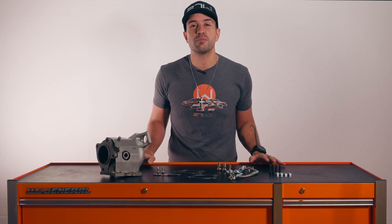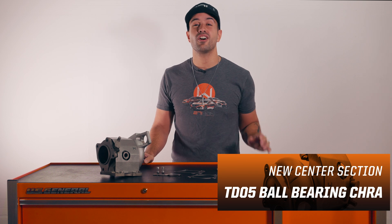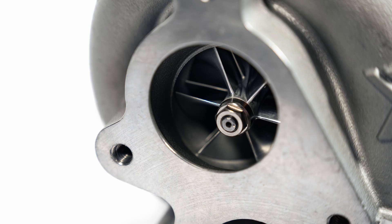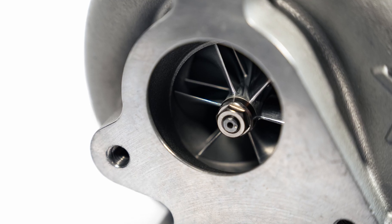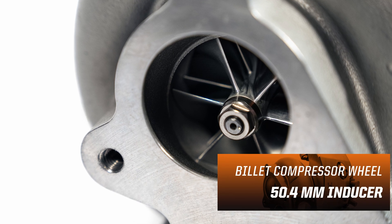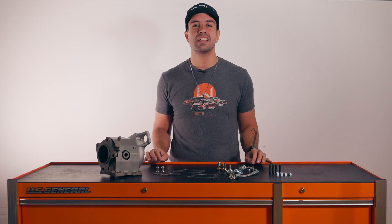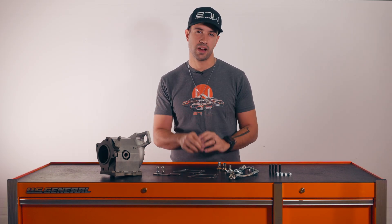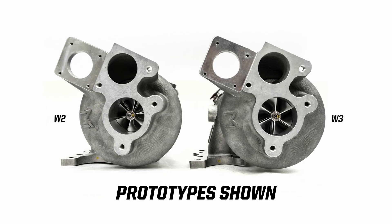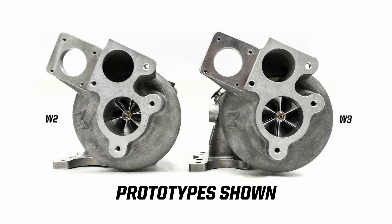At the heart of the W3 is a brand new center section design. We utilize a very large TD05 ball bearing CHRA. Starting at the compressor, we're gonna have a wheel that's tried and true — a six by six billet design, a 50.4 millimeter inducer and a 68 millimeter exducer. This size is capable of moving loads of air. This is a comparison to the W2 which clocks in at a 47 millimeter inducer and a 58 millimeter exducer.